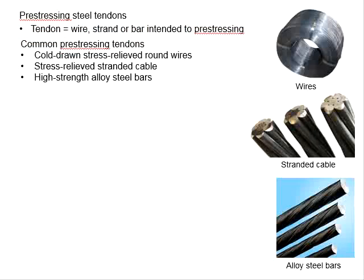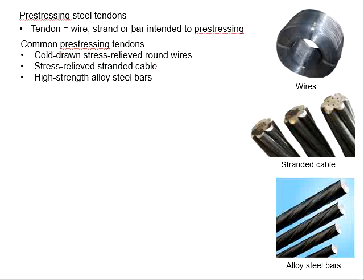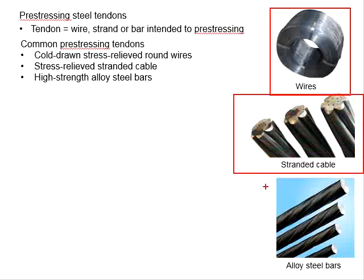There are three basic types of pre-stressing tendons, which include the cold-drawn stress-relief round wire, stress-relief strand cable, and high-strength alloy steel. These are pictures of the wire, strand cable, and alloy steel bars.